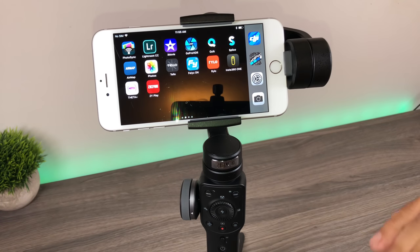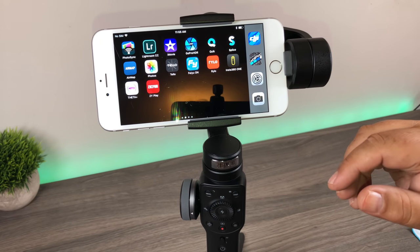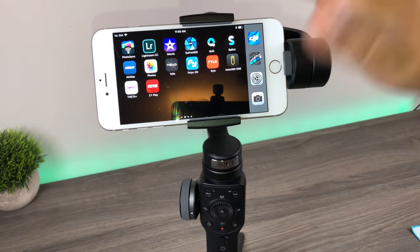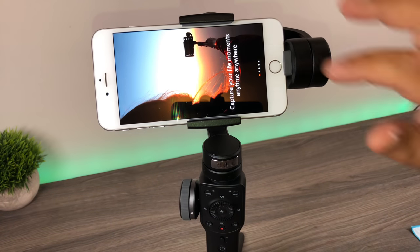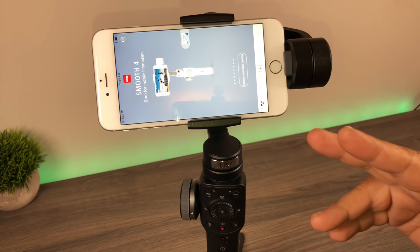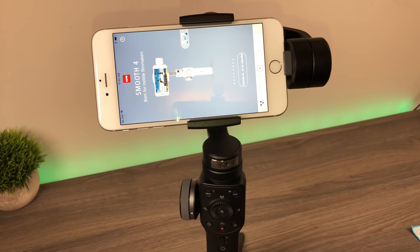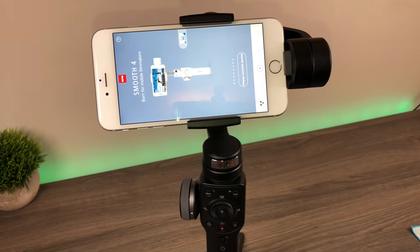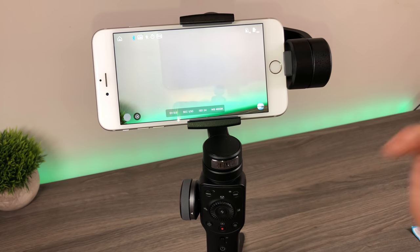I'm not going to go over every menu item because there is a ton in here and there are already a lot of videos on YouTube covering the menu system. I'm just going to cover the most common ones and the ones I find really interesting. To start things off, we need to download the Zoom Play app, available from the App Store. Once it's launched and you've gone through the tour, make sure your Bluetooth is enabled on your phone, then hit connect device, confirm it, and it'll ask if you want to allow access to your microphone and camera.